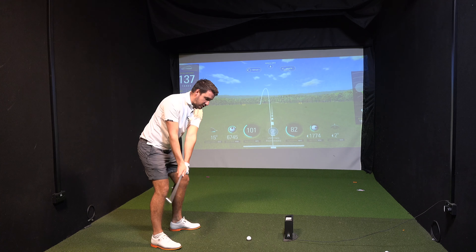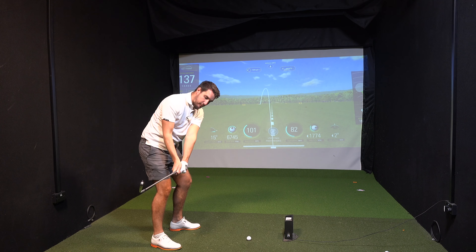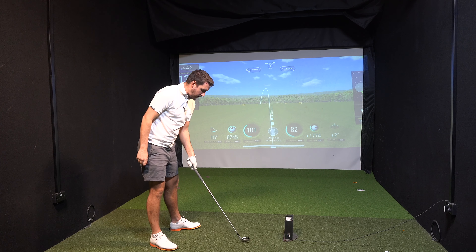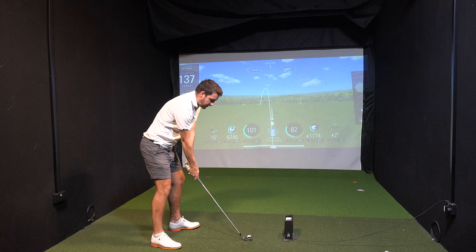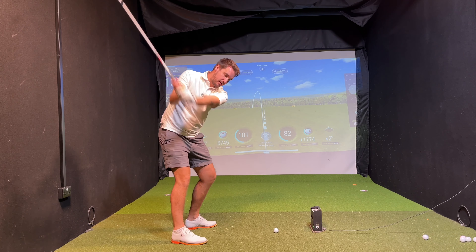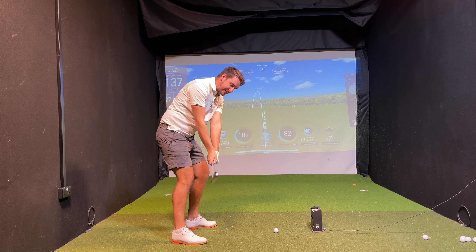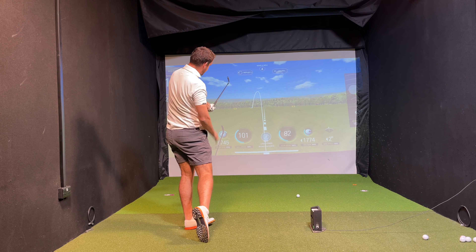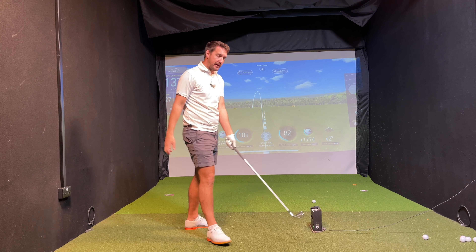This is something I don't see enough of with people practicing — just working the golf swing through the different points of the movement: making sure you get the takeaway, top of the swing, pulling it down to that position, and then releasing straight through. And again, the shaft of the club is down the target line.